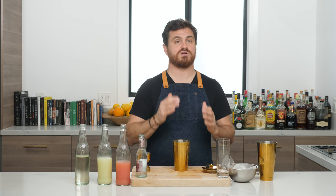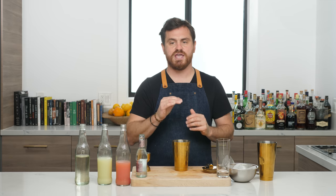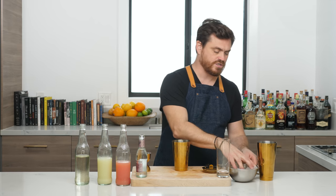This is a very simple cocktail, but what's great about Milk and Honey drinks is that they are all about precision — very precise measurements, very precise balance. That is what made them such a great bar and made them so famous. So we're just going to add our ice to our tin.